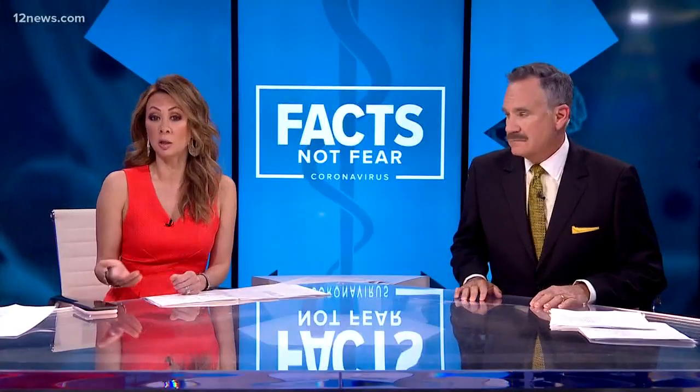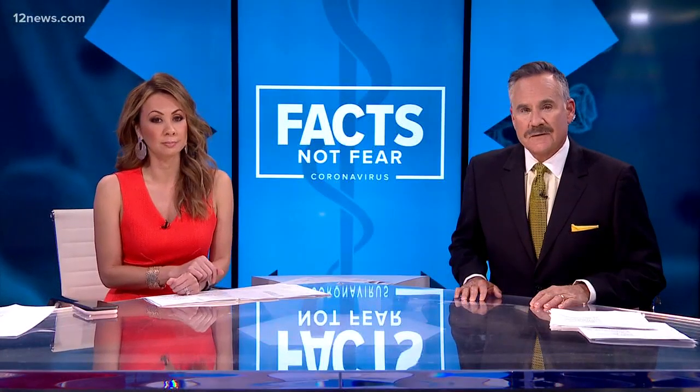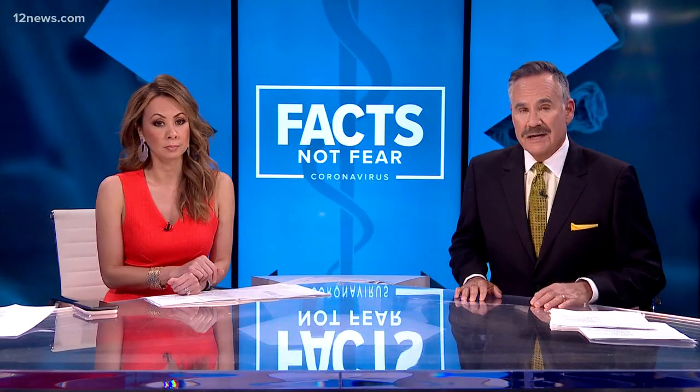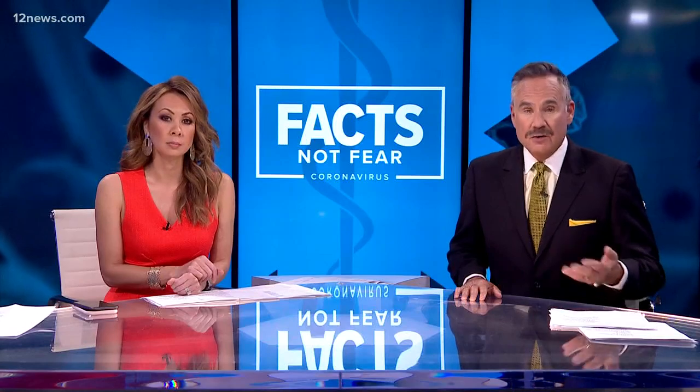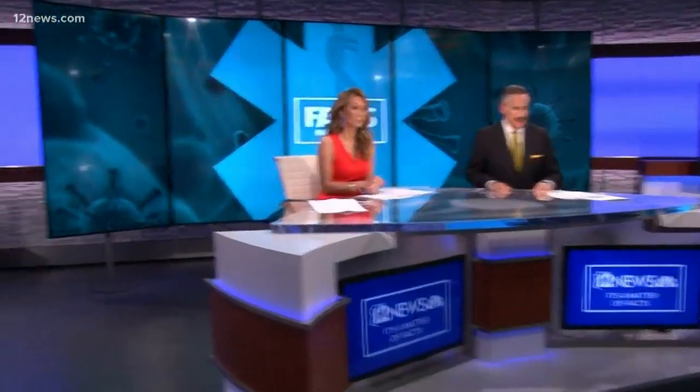So how does a virus move from country to country, and also from person to person, even if those people haven't been to an affected country or know someone who's been infected? Team 12's William Pitts joins us now to show us how a virus can move around a house or an office place.